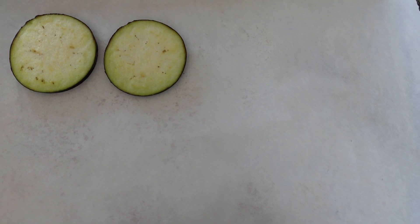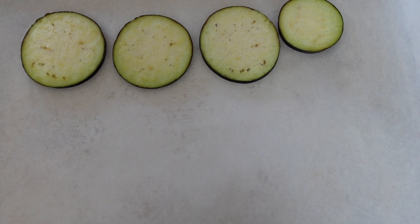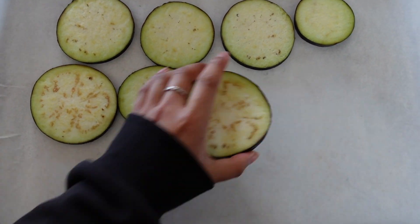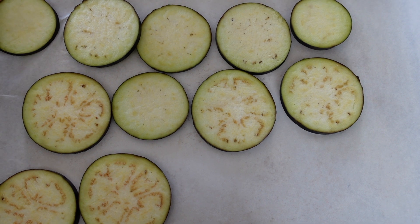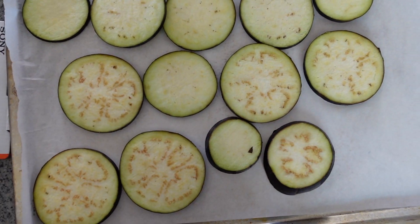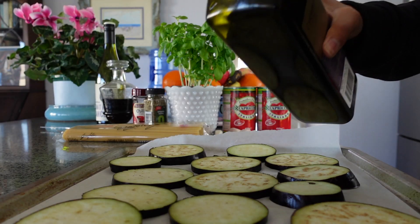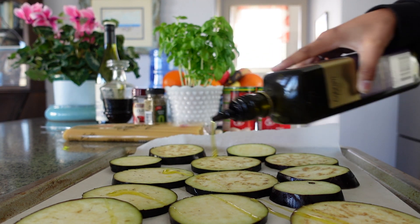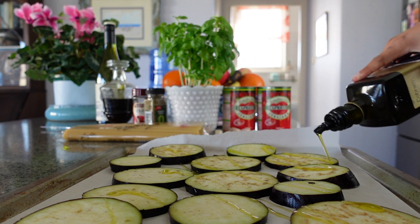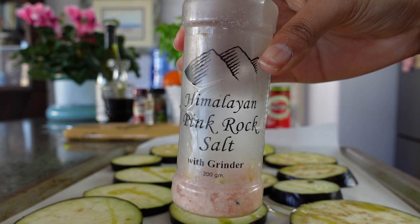Place the eggplant slices onto a baking tray and drizzle with extra virgin olive oil.